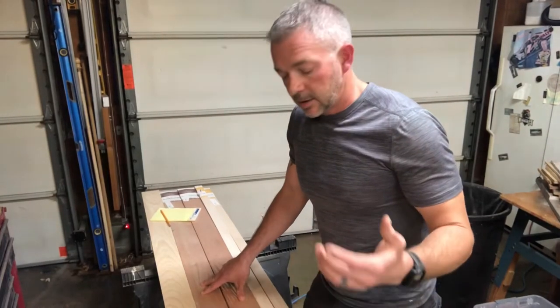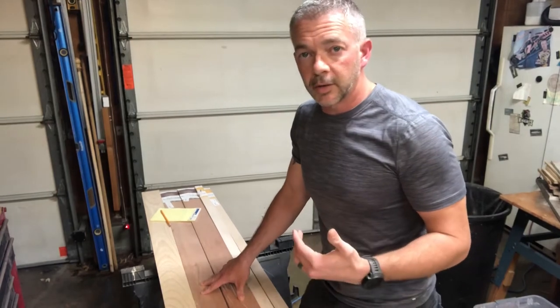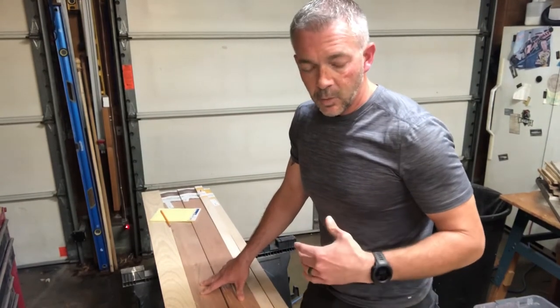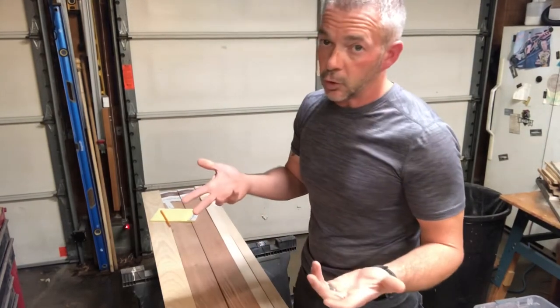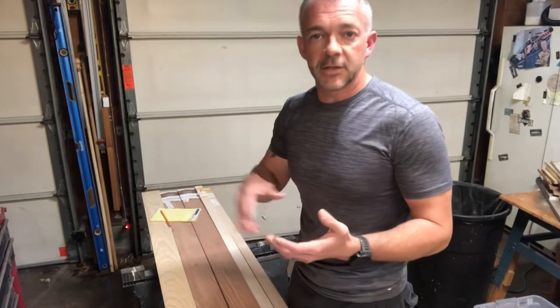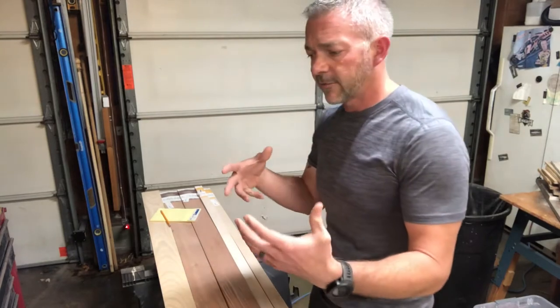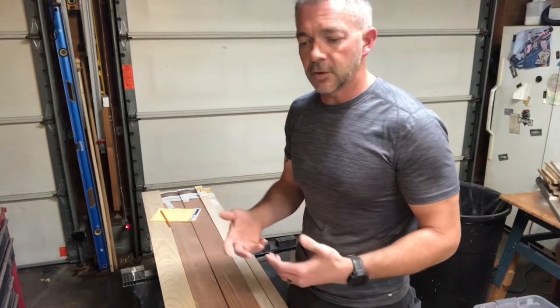Hey guys, welcome to the channel. Today we're going to be working on a charcuterie board, or a cutting board if you want to call it that. With charcuterie, for those of you where it's kind of a new terminology, it's where you lay out the meats and cheeses, nuts, berries, grapes, things like that for grazing. It's usually when you're having friends over.